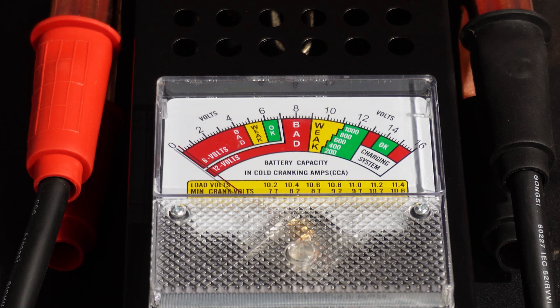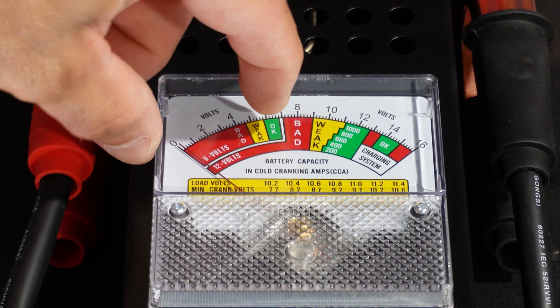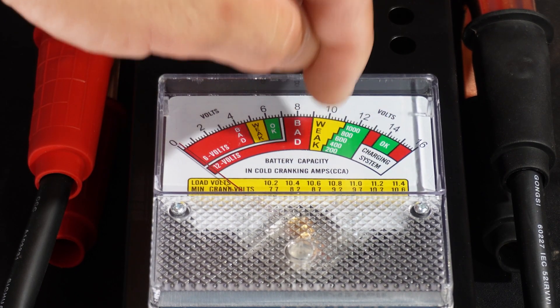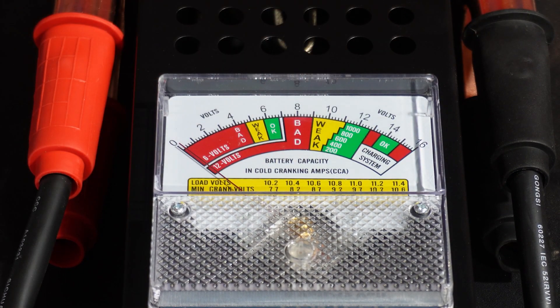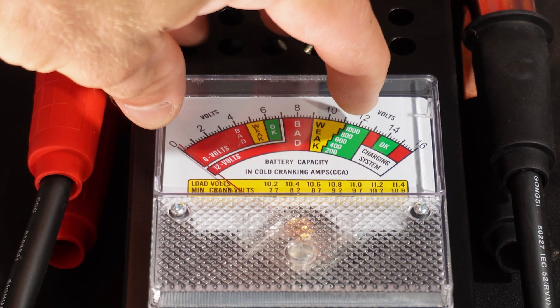That was a decent explanation of what to look for when testing a battery. The first battery was questionable - still kind of in the green but on the weak end. The second battery, even not fully charged, was still better than the first. Similar cold cranking amps but clearly better health. Clamp placement makes a huge difference - get them as close to the battery terminals as possible. That really stresses how much voltage drop you can have with just a short amount of wire under high load. I forgot to mention this tester covers 6-volt and 12-volt batteries.